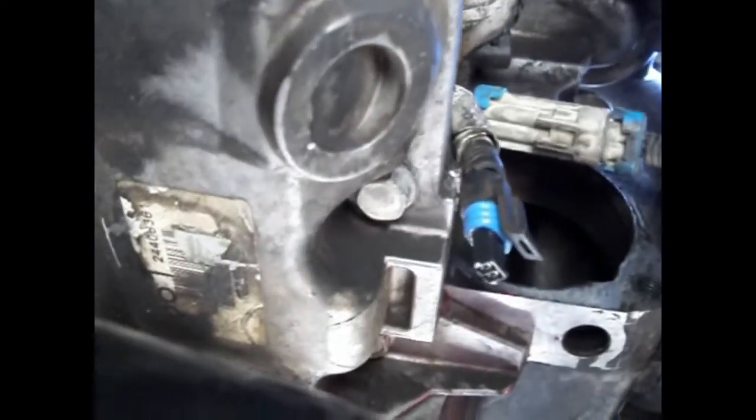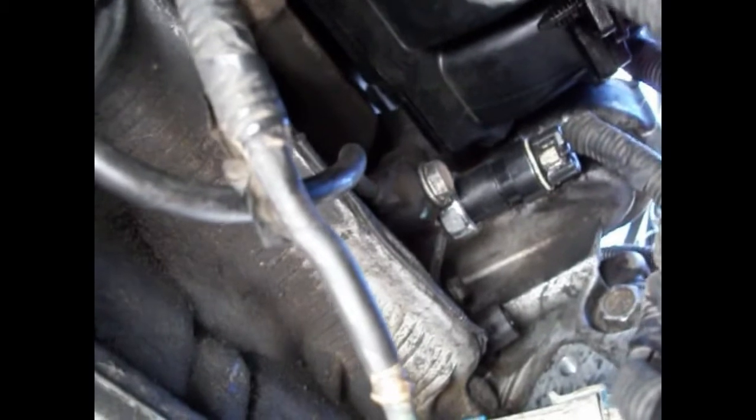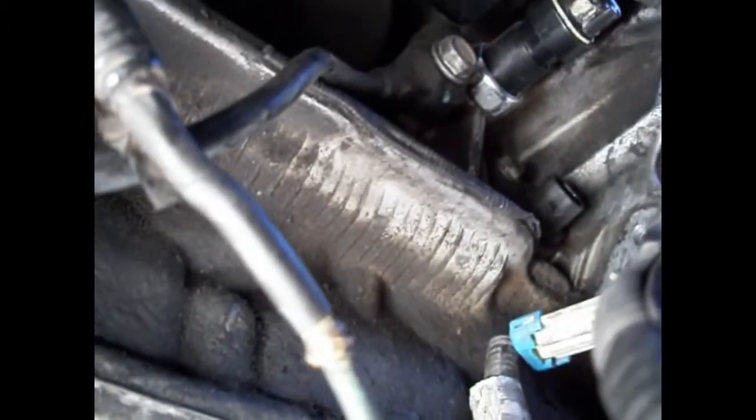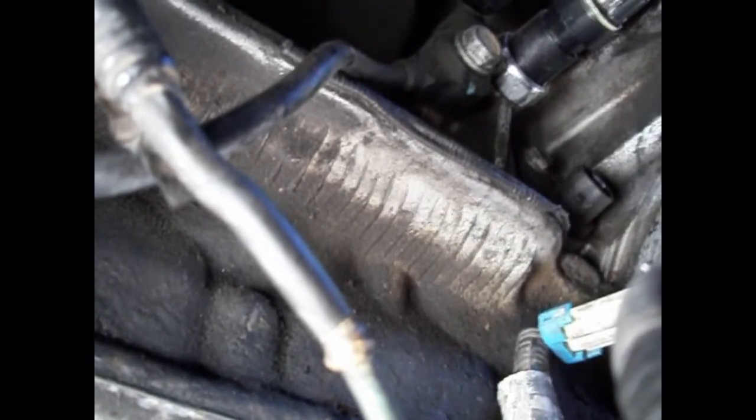We have the starter off the engine — you can see the giant hole in the transmission where it goes. Here is the plug from the crank position sensor; just use a flat head and it comes right off. Let's get a good look at it. You can see the previously replaced oil pressure switch and to the left is your knock sensor — we're not doing that today. Then you can see the plug and a 10-millimeter bolt to remove the crank position sensor, and that's all there is to it.